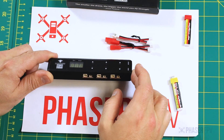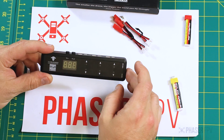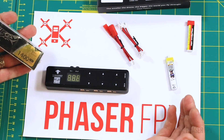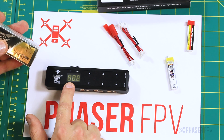It's important to note that this doesn't come with a power supply, however you've got three different options. If you choose to power it from a LiPo battery, make sure it's within the tolerances of the charger. Also make sure you set your discharge voltage so that you don't damage your battery.